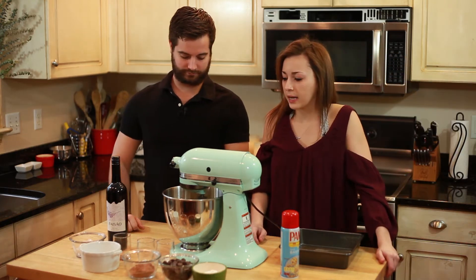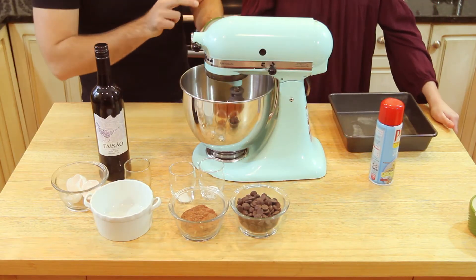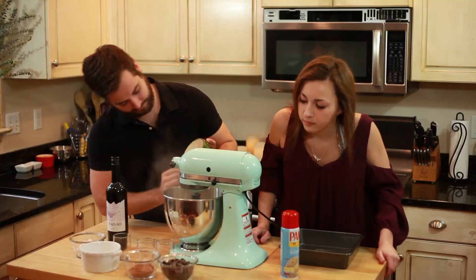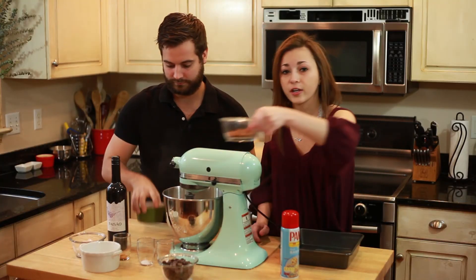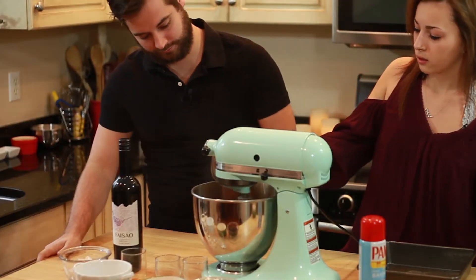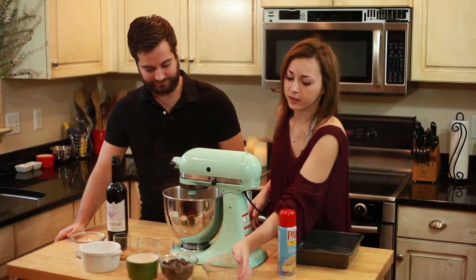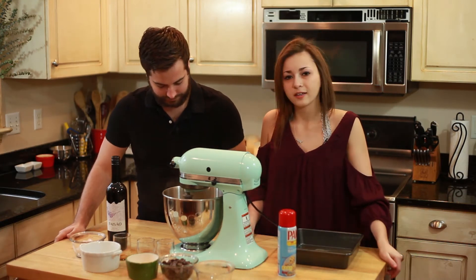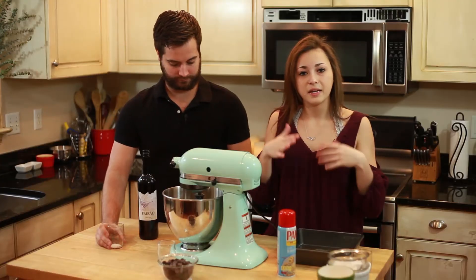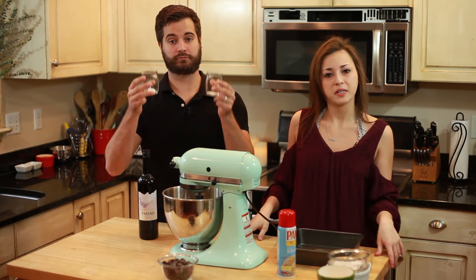We can also add the 1/2 cup of flour. And then we've got 1/3 cup of unsweetened cocoa powder — that's the good stuff right there. We're just going to let that stir for a little bit; it does the work for you. The last thing we want to add is 1/4 teaspoon of salt and also 1/4 teaspoon of baking powder.